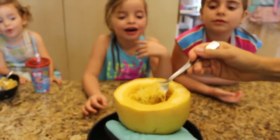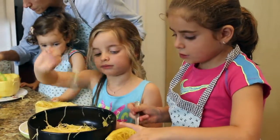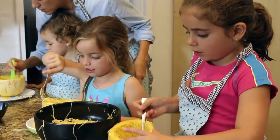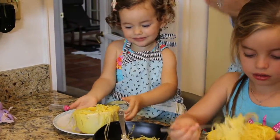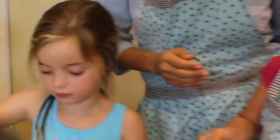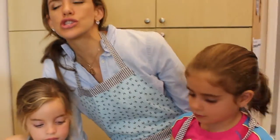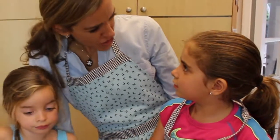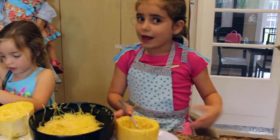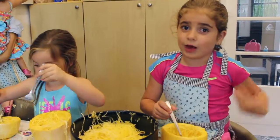Wow, look at it! This is the greatest. This is good — this is spaghetti! Look, it looks like it. It tastes so good. Better than spaghetti! What is it? Squash! Vegetables are so great for you. And this is a vegetable because it's squash. And they make it healthy. You always like the vegetables!